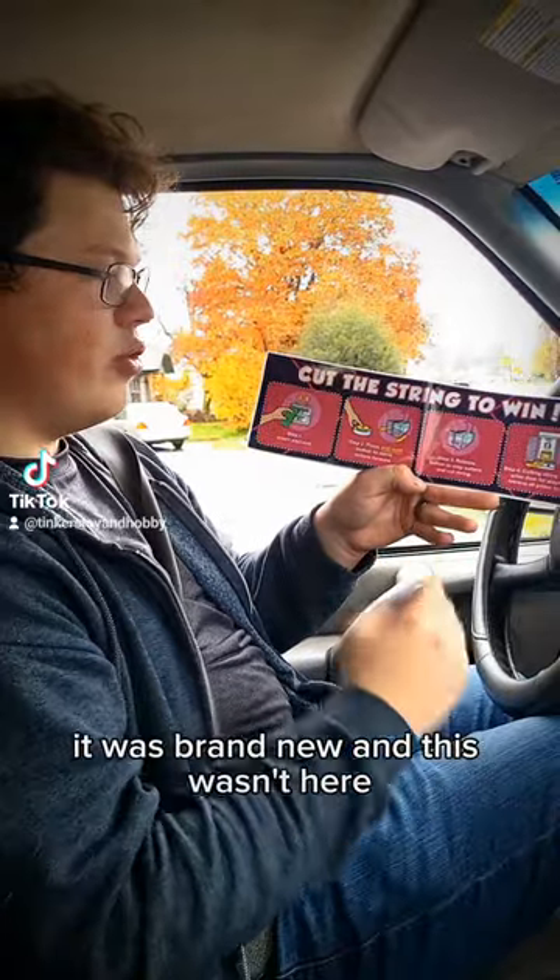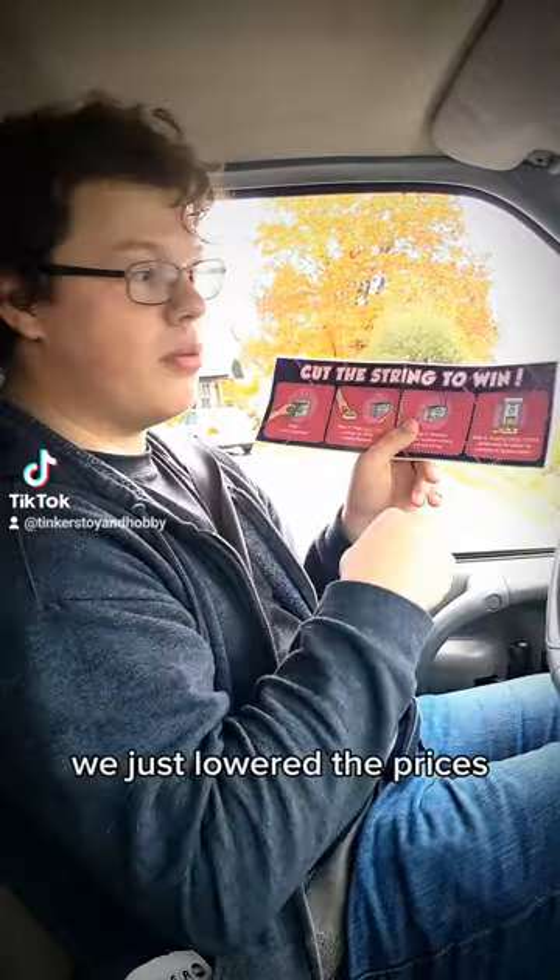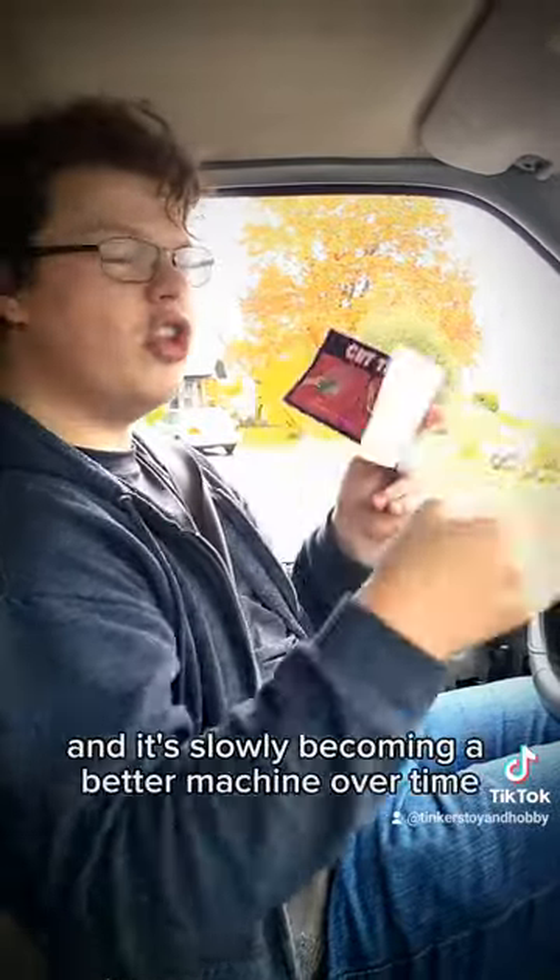When we first got it, it was brand new and this wasn't here, so this has been a missing piece. It's gonna be one more thing that we do — we just lowered the prices, now we're adding instructions, and it's slowly becoming a better machine.